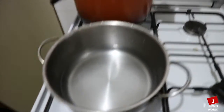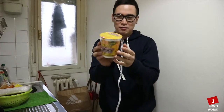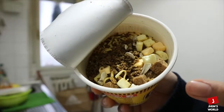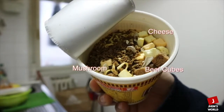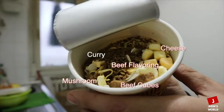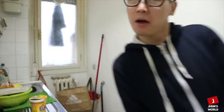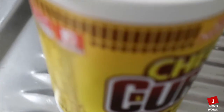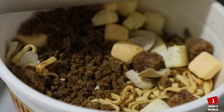Pakalo muna tayo ng tubig. Papakita ko sa inyo guys kung ano na sa loob namin — Cheese Curly. Dito may cheese, may beef cubes, may mushroom, may beef flavorings, tapos may curry.